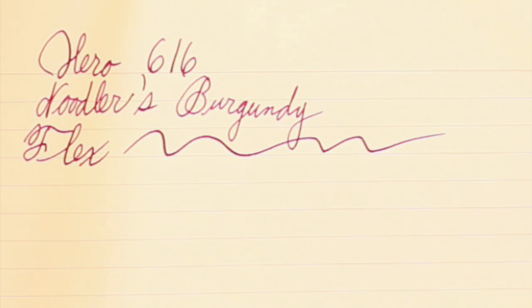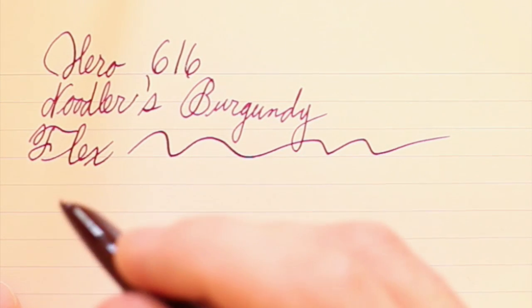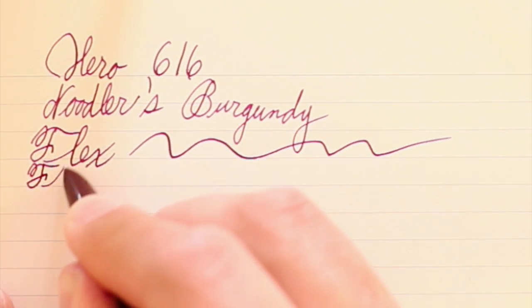I'm going to do my writing sample with the Hero 616. I have Noodler's Burgundy ink in this pen. As you can see right away, there is absolutely no line variation to this pen. It's a hooded nib, so I guess I shouldn't have expected lots of line variation — that was my fault.